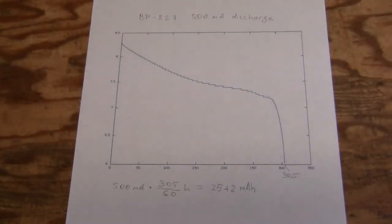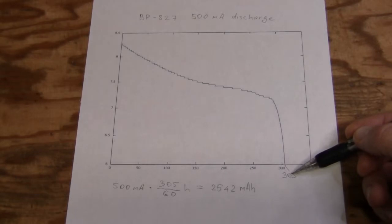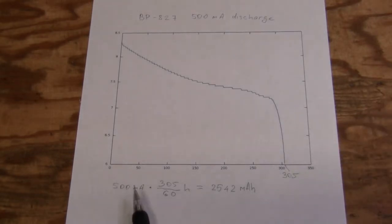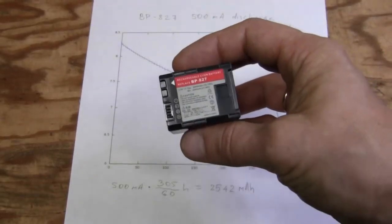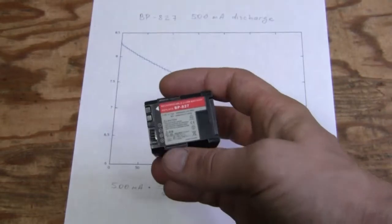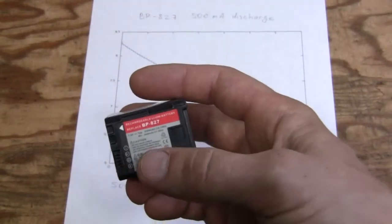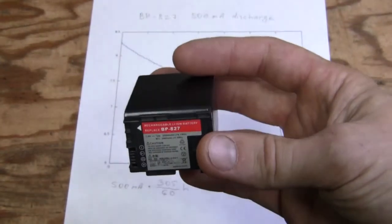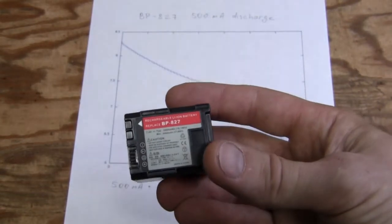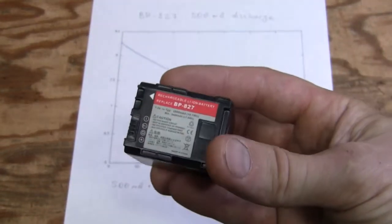Here is the result of discharging this battery and I am quite happy. Look at this — 305 minutes. So with 500 mAh discharge current, this translates to 2500 mAh. This is the first time in my experiments when a cheap, not even branded battery measured exactly what's written on the package. I bought this thing for $25 on eBay from the seller called Acuri Public in Fremont, California. I highly recommend this brand.